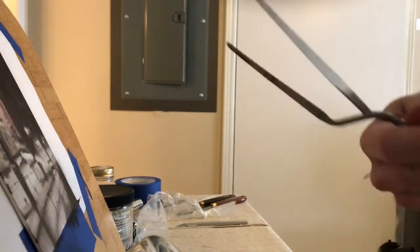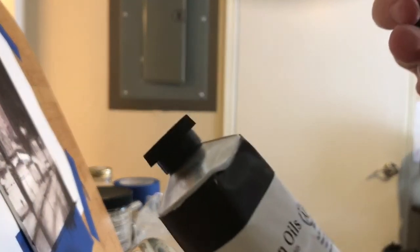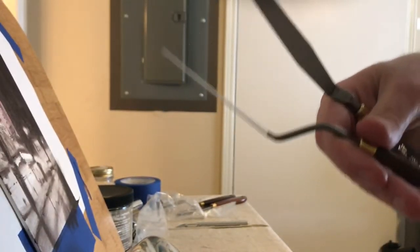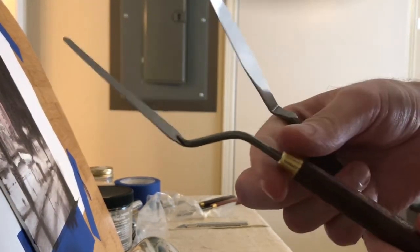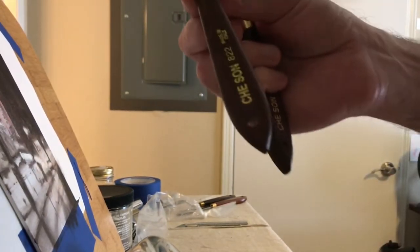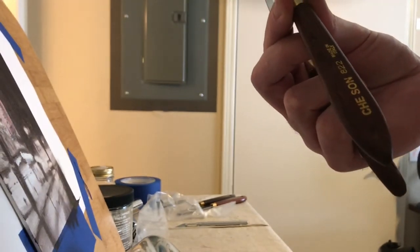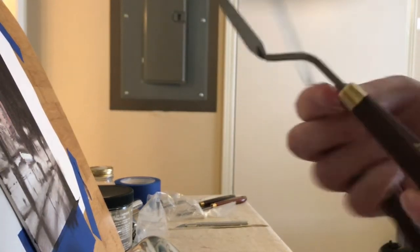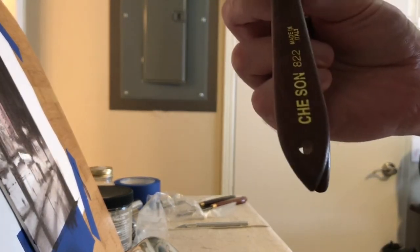These are made by Chi San — I don't know what that means — but they're branded as Jack Richeson. I noticed that they don't have these at Jerry's or Blick, so if you want these you have to get them at Cheap Joe's.